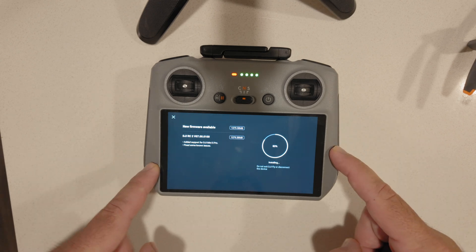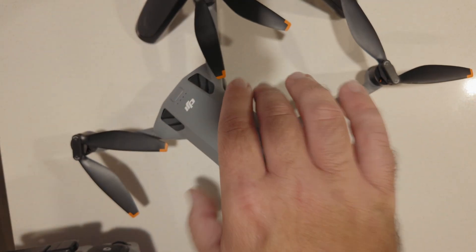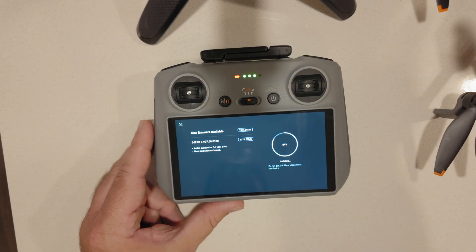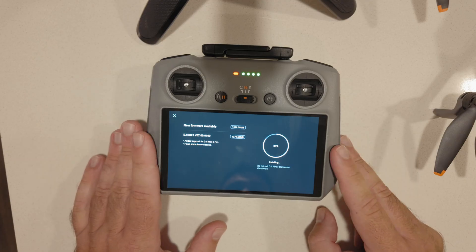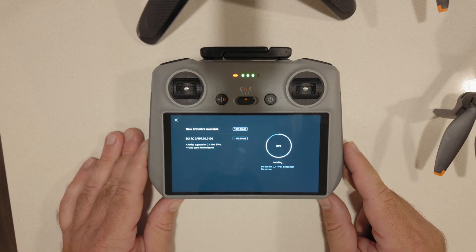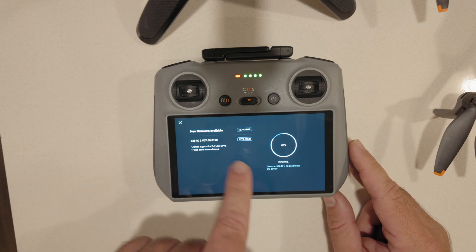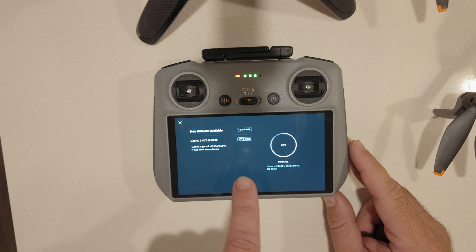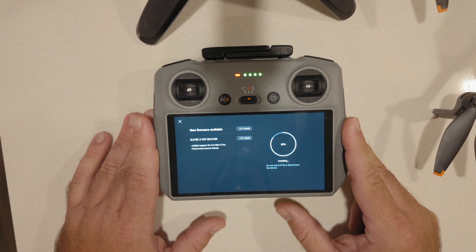Here are the steps to binding your controller, the RC2, with the Mini 5 Pro. As you can see, I am updating the firmware because this one did not have the latest firmware. If you're buying one of these controllers after you bought the drone, it may not have the latest firmware, which you need. It says 'added support for the DJI Mini 5 Pro,' which we're going to need in order to bind everything. So make sure your controller is up-to-date as the first step.